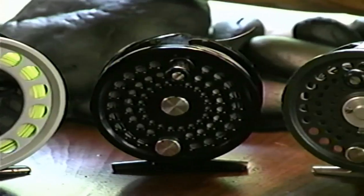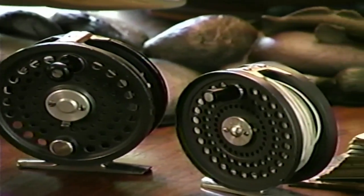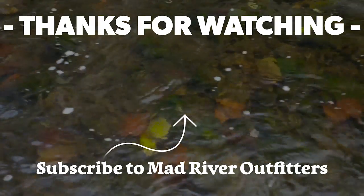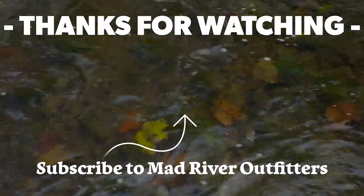That pretty much sums up fly reels — pretty simple really. You need to determine which type best suits your needs, the fish you're going after, and your budget. You don't need to break the bank unless you really need to for the type of fishing you'll be doing. Next, let's take a look at what goes on the reel — the line system. If you like this video, hit subscribe, and check out these other videos too.